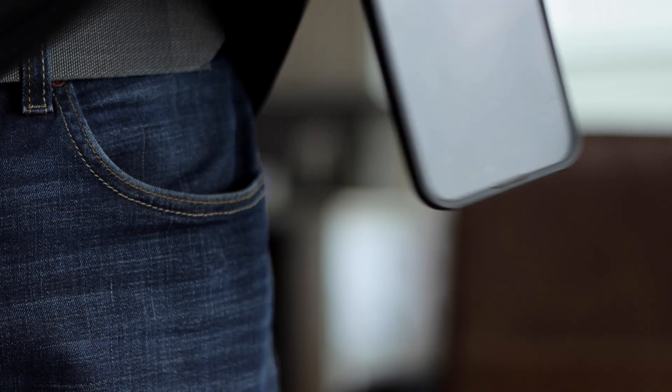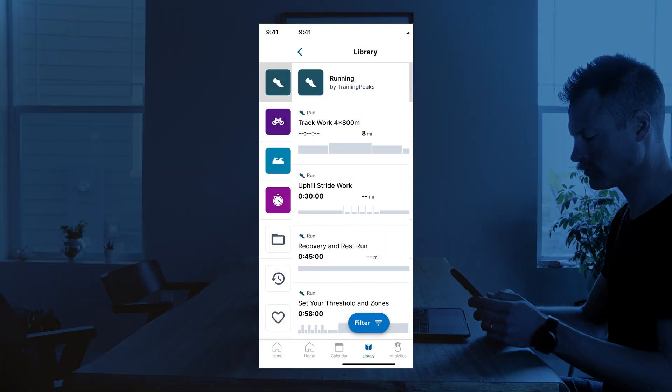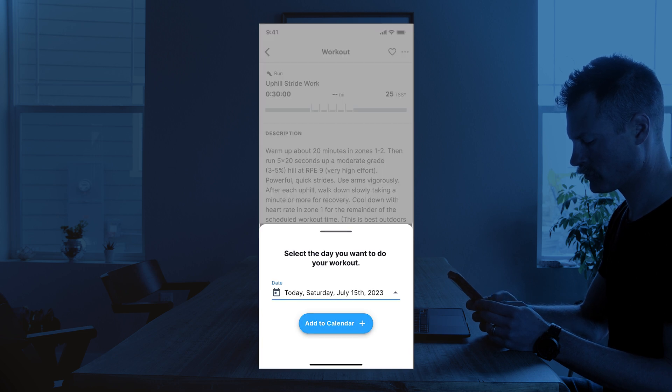Next, you're going to want to get a workout on the calendar. Search in your library for a sample workout and add it to your TrainingPeaks calendar so that your workouts get scheduled for you.